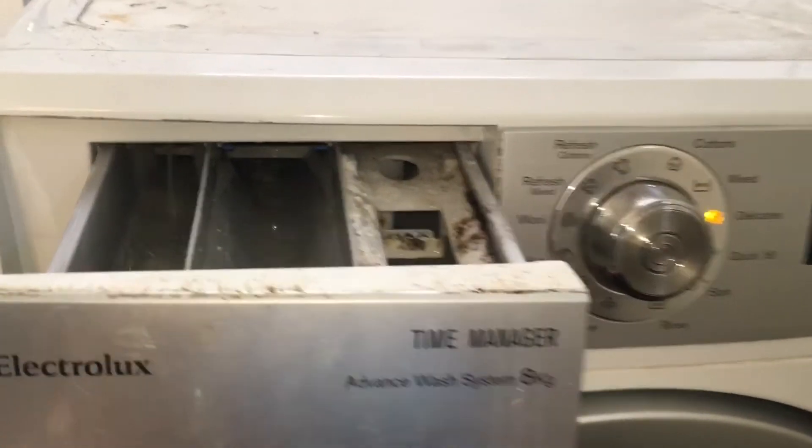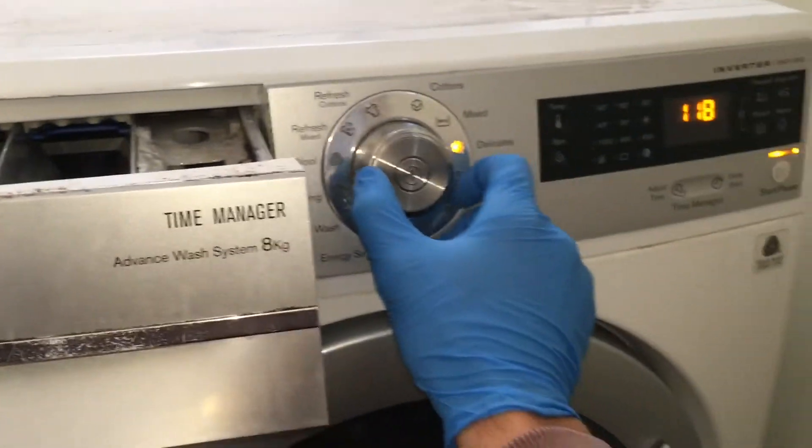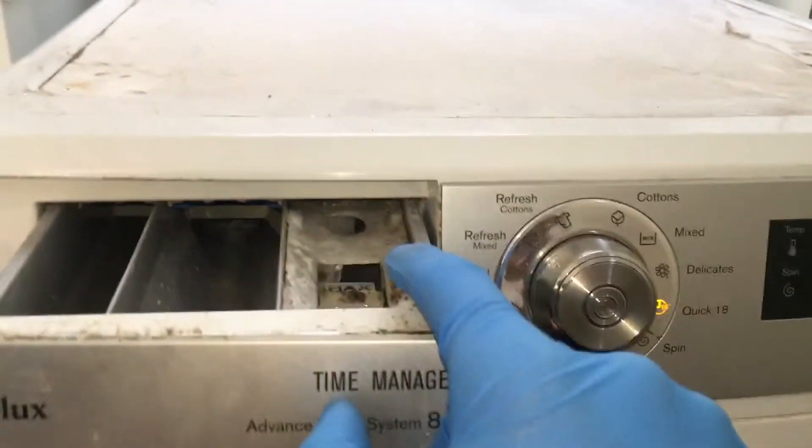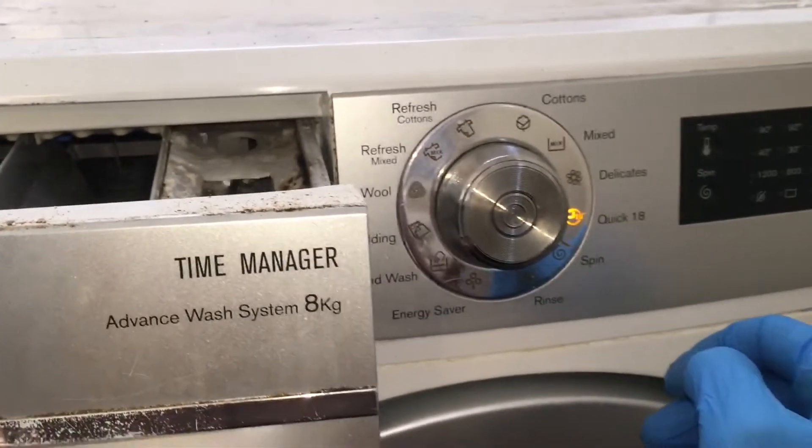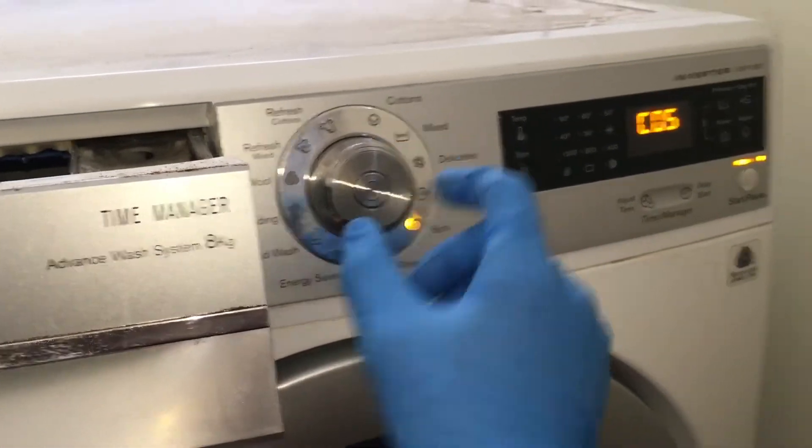In position 3, the pre-wash water valve will fill the pre-wash compartment on the left. In position 4, both the wash and pre-wash solenoids will activate and fill the conditioner compartment.